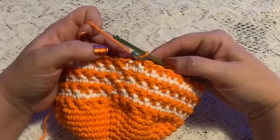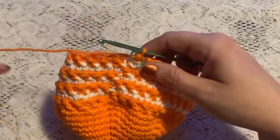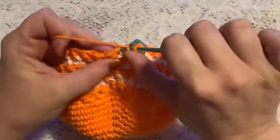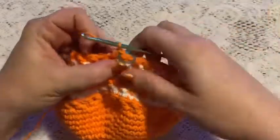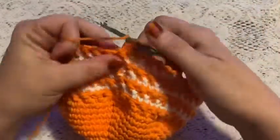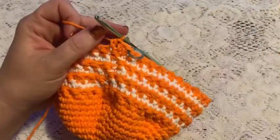Here I've come to the end of round 18. We will not be changing colors, so continue with your main color. For rounds 19 and 20, we're just going to do one half double crochet in each stitch all the way around. At the end of round 20 you should still have 72 stitches.